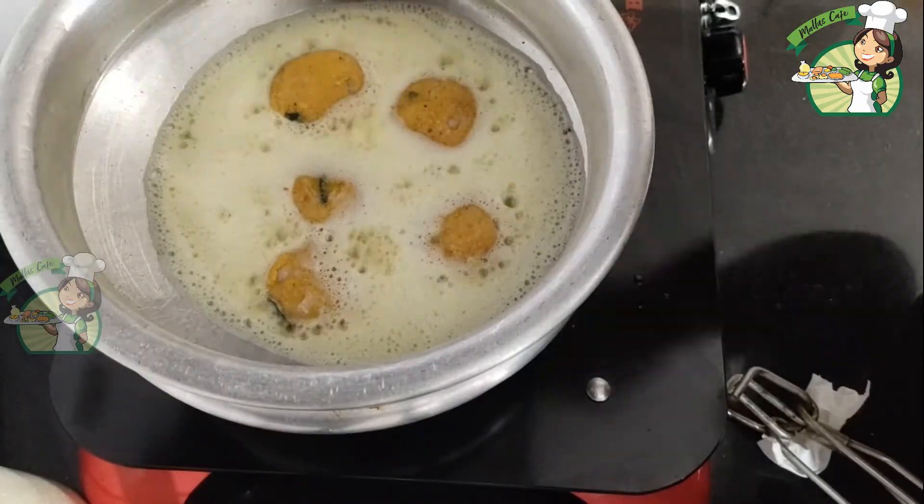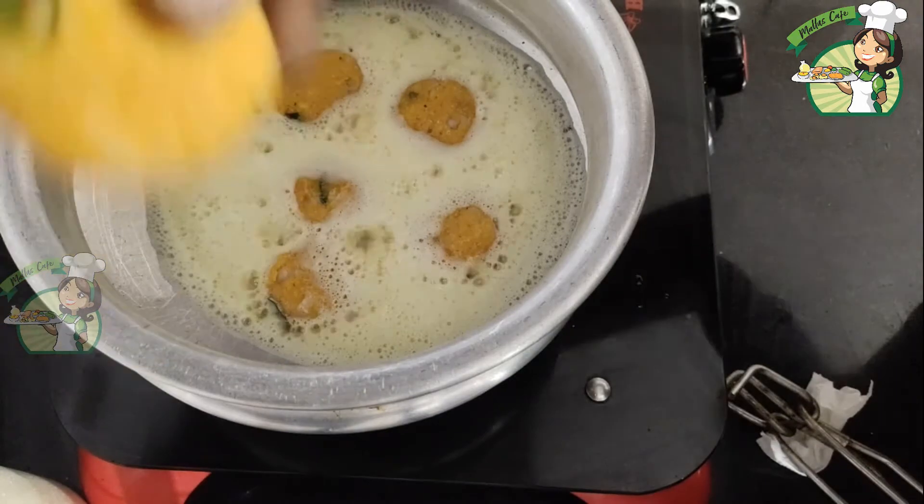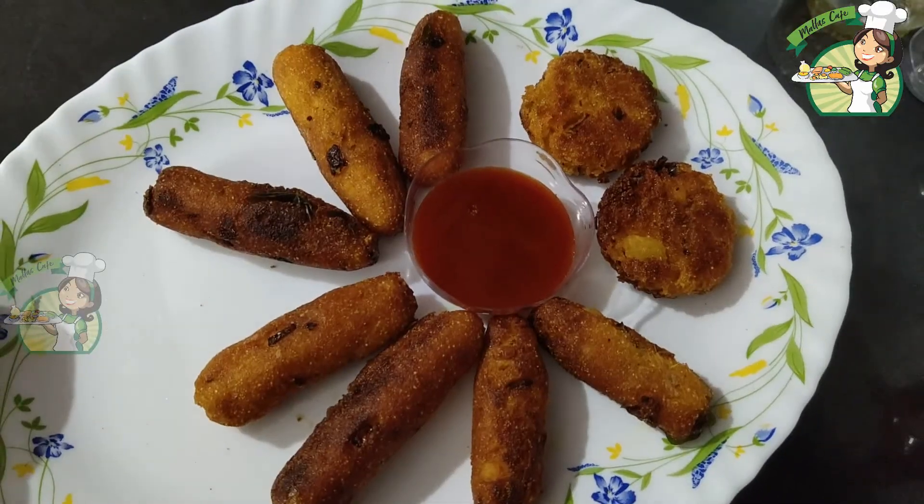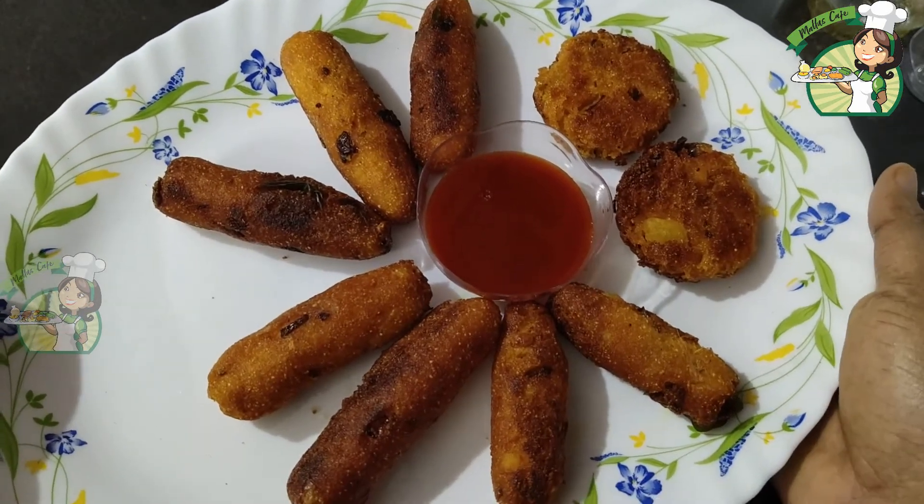I am going to put it in a round shape and fry it. We are ready for snacks. It is very simple.